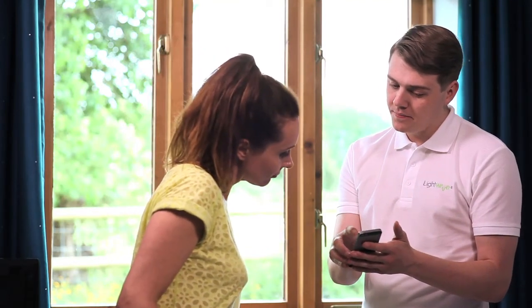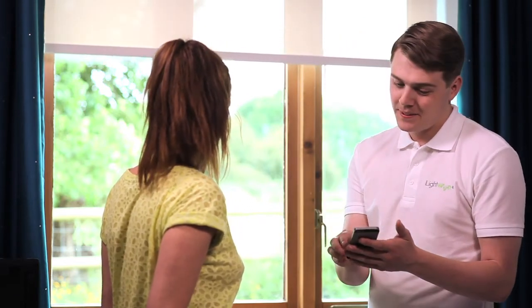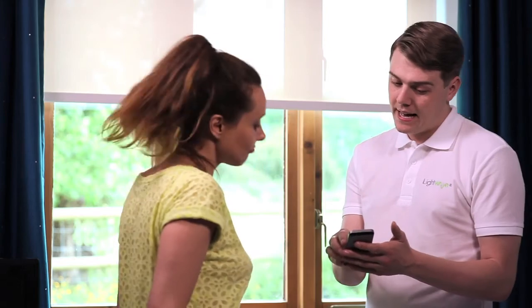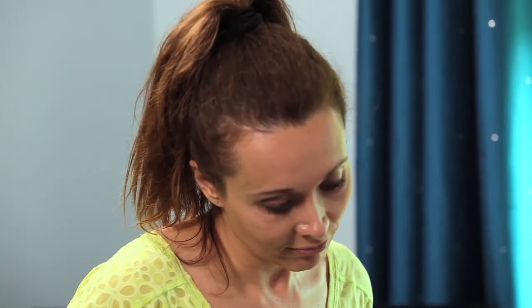Once you've linked your smartphone, if you press the close button, the blind begins to close. Fantastic. Then if you press the stop button, it stops. And you can then open it by pressing the open button. It's really simple. Yes, it's very easy to use.